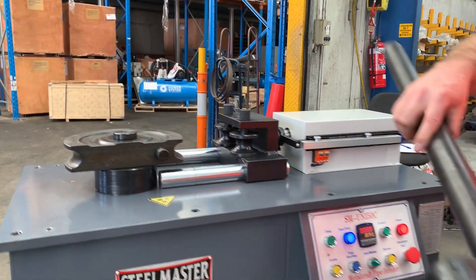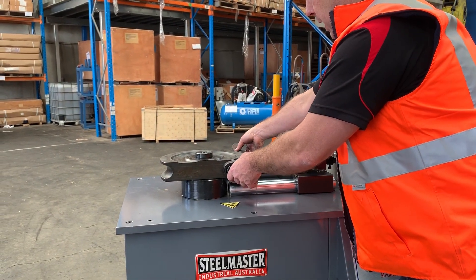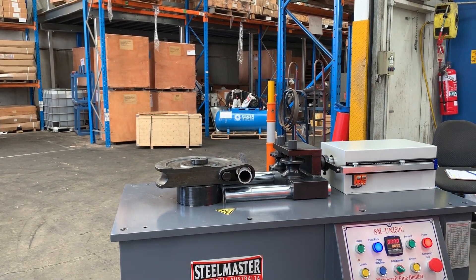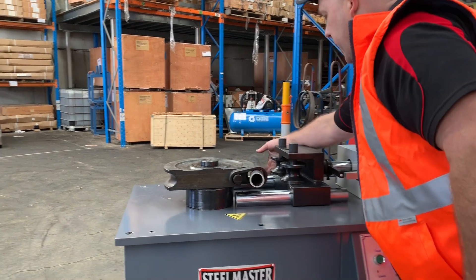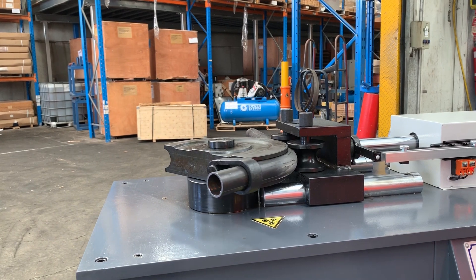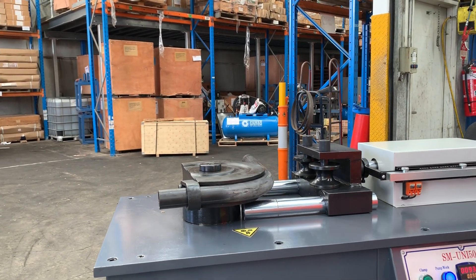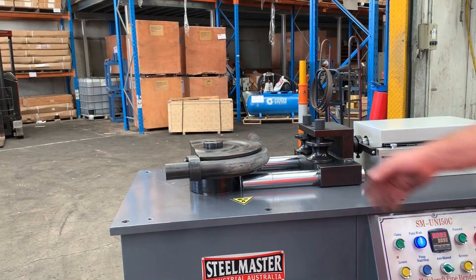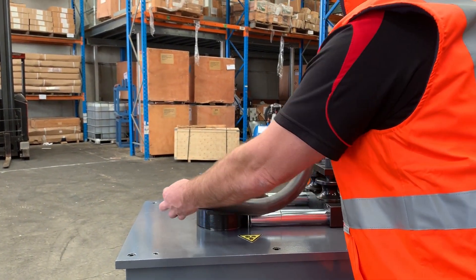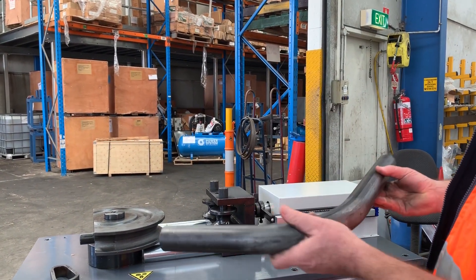To do a bend, simply put that there, attach that there as well. That's going to be in automatic mode — it'll pick up as it comes in. That'll come round and bend to 90 degrees. Goes back, opens up, and you simply come over here, shake that off, and tuck that out.